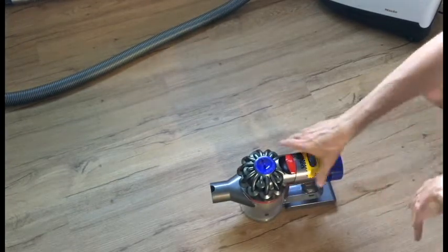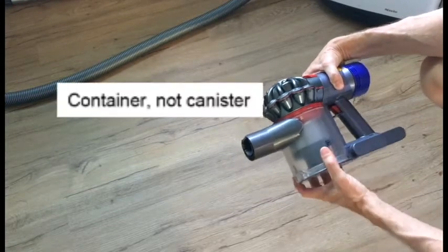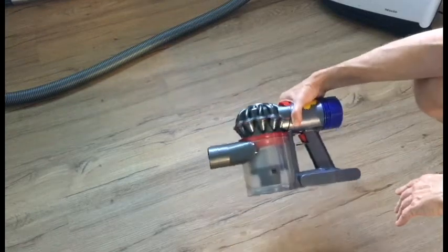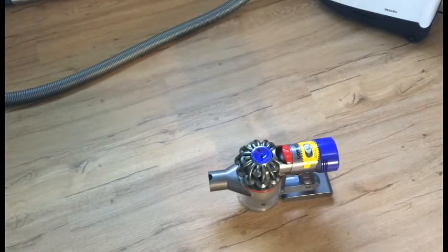I'll show you how to clean it. That's the biggest downside of any of these canister bagless vacuums. This thing was like $200-$300. My wife likes it because it's portable and it doesn't need a cord.